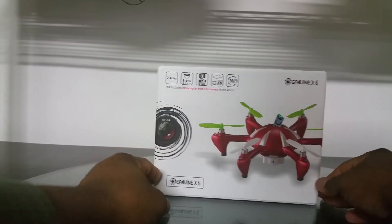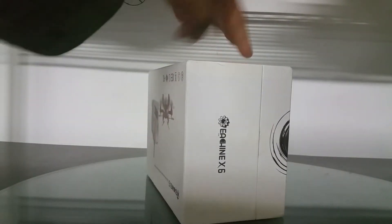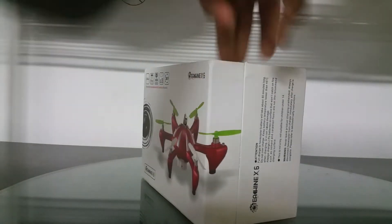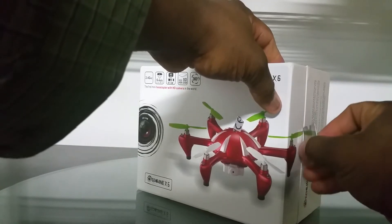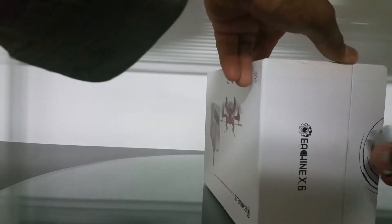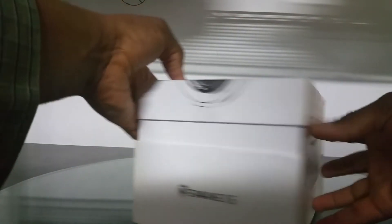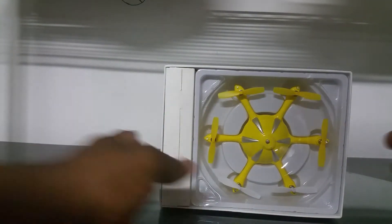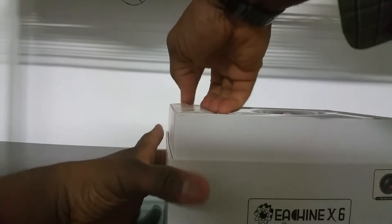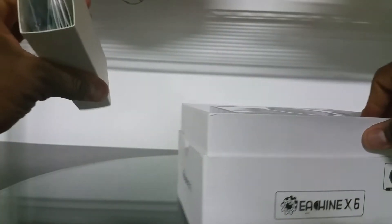It's the Isshin X6 hexacopter — definitely something I've been waiting for. I don't think I got the red version; if I remember correctly I got a different color. It's the yellow version — nice packaging.